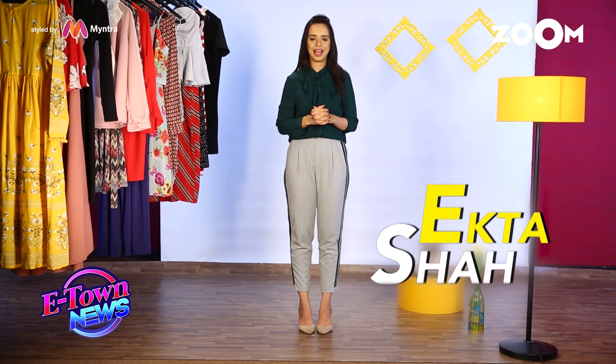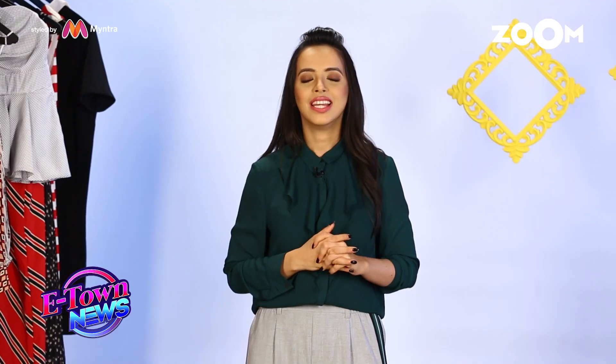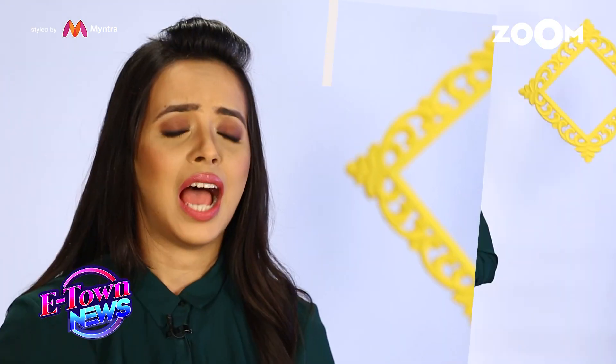Hi guys, this is Ekta Shah. I'm a celebrity stylist and today you're watching me on Be Your Star. I'm going to show you some chic 9-to-5 looks taken inspiration from the celebrities that I have styled. So guys, let's get started.